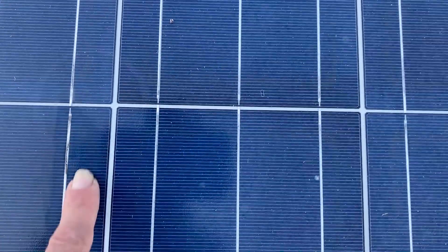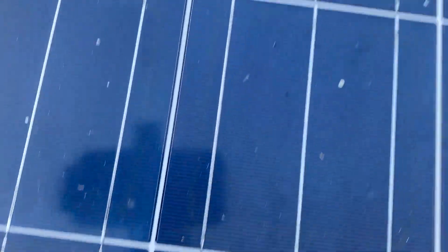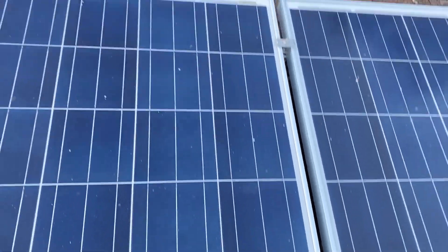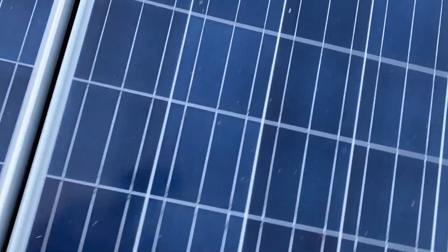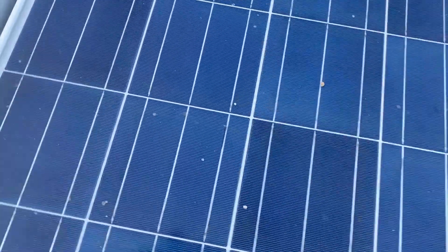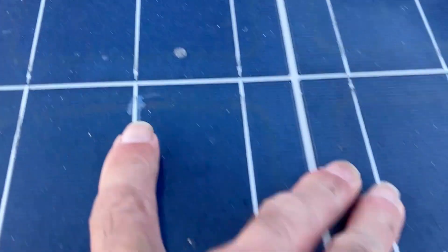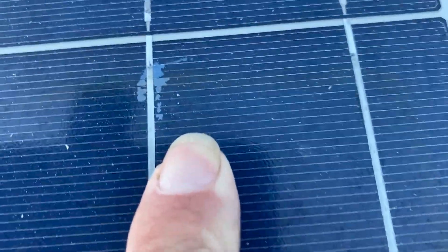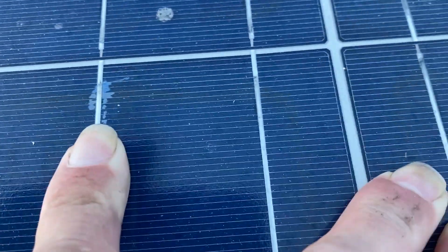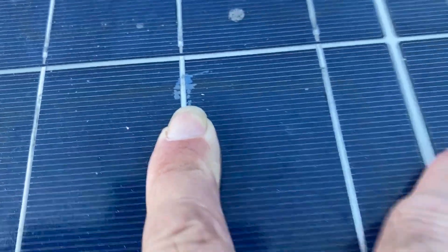We call this a bus bar. This bus bar looks like it's right there too — it's like that's heating up. It might not be a good connection. So right now that one is actually working, but it's going to heat up there. That looks like delamination — there's a laminate, a clear plastic that goes on top of the solar cells, and it looks like it's coming apart right here at the bus bar. So that might be why those snail trails are happening.